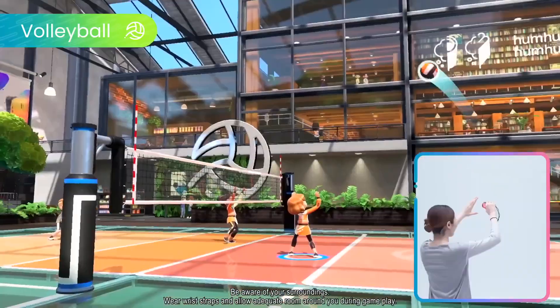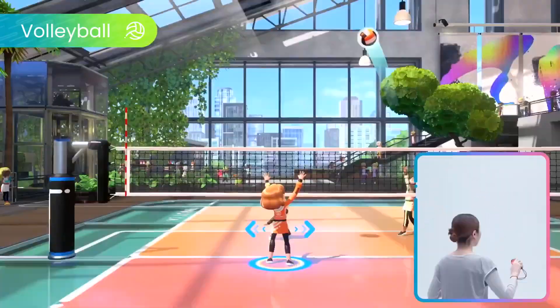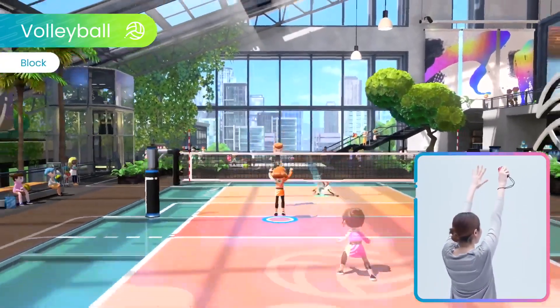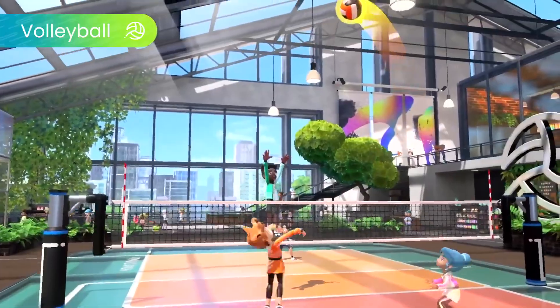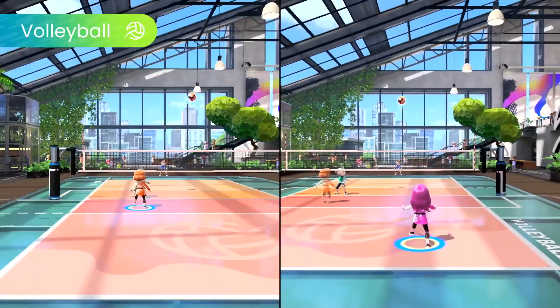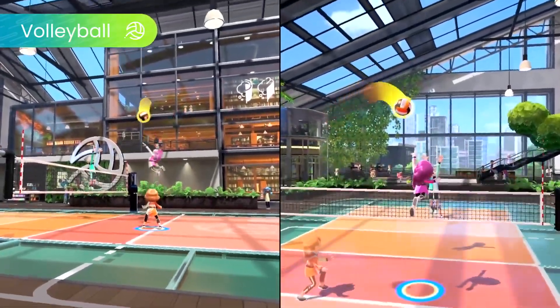Serve, bump, set, spike, and block in Volleyball — all while using intuitive motion controls with the Joy-Con controller. Teamwork makes the dream work. With good timing, you can release a supercharged spike.